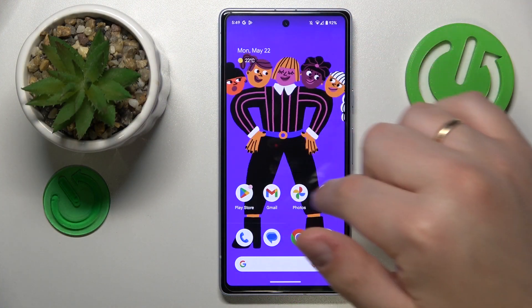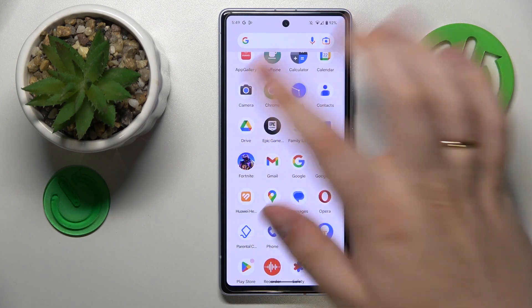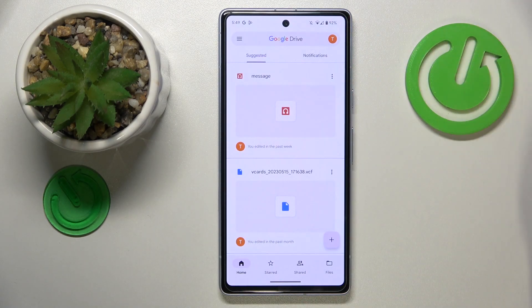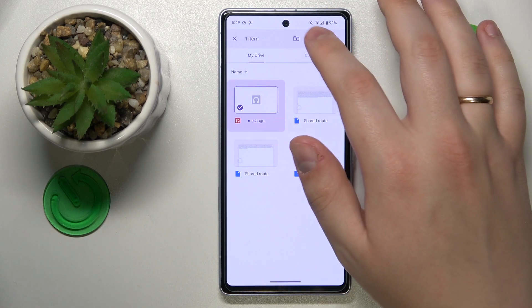Firstly, you will need to find and launch the Google Drive app that should come pre-installed with your phone. So here it is. If you haven't manually uninstalled it, of course, then simply get it for free from the Google Play Store.